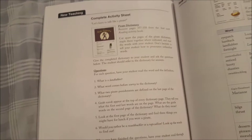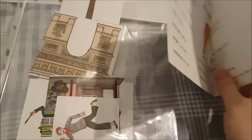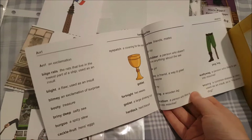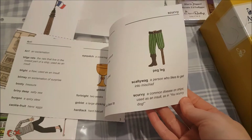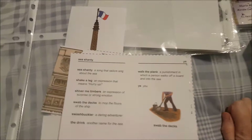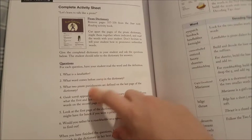Then there's an activity: 'Complete Activity Sheet — Let's Learn to Talk Like a Parrot.' Here's the little parrot dictionary, and it's got words like 'scallywag' — meaning a person who likes to get into mischief — and some non-fiction content, like what 'scurvy' is: a common disease on ships, or also used as an insult. Then on the back you get some comprehension questions to ask once they've read it.